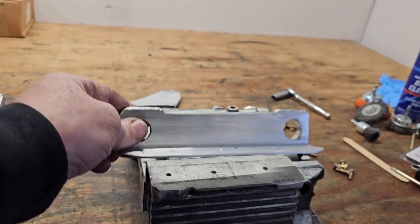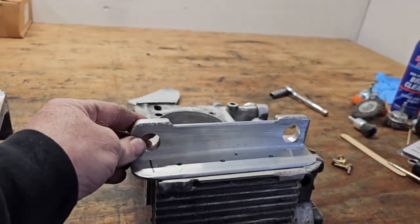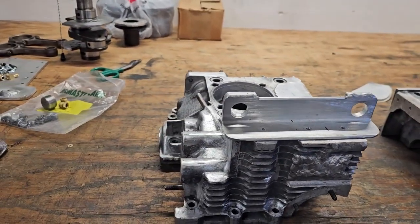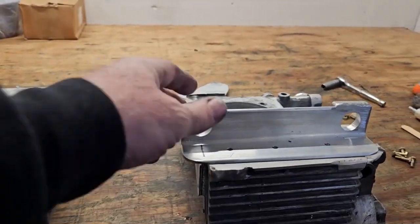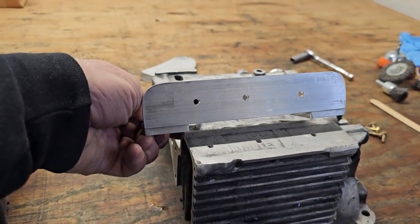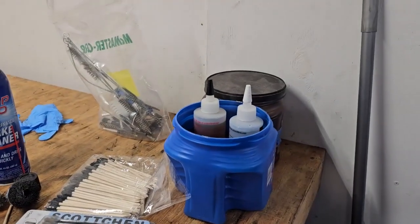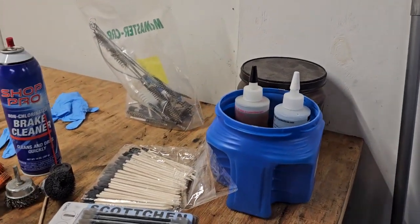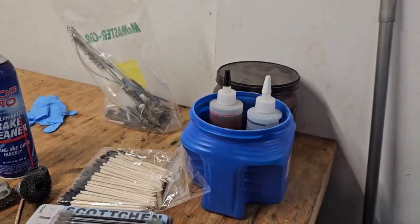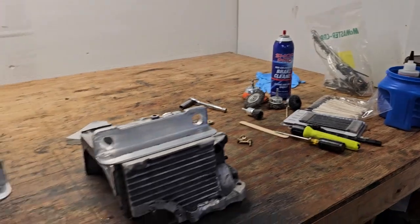Right now we're going to glue on the engine mounts before I get anything oily — now that everything's clean. Since these have to be epoxied on, we're going to glue and bolt them on. First I'm going to rough up both of these surfaces to get them ready for the epoxy. The T88 — we started out in the garage but it was a little cool, so it's warming up in some hot water there. We'll get that glued on.